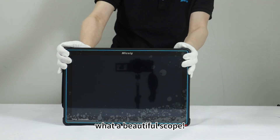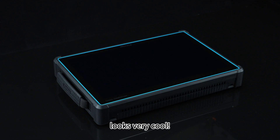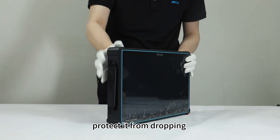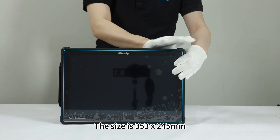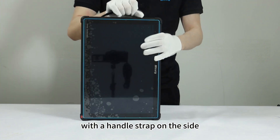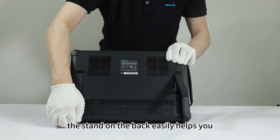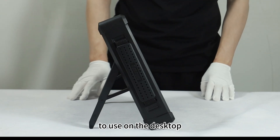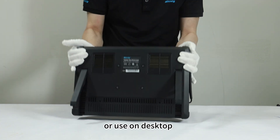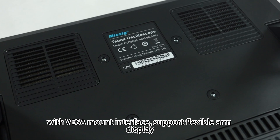Let's take a look. What a beautiful scope — blue frame with black housing, looks very cool. It has four corner bumpers protected from dropping. The size is 353 by 245 millimeters with the handle strapped on the side, easy to carry in one hand. The stand on the back easily helps you use it on the desktop. Built-in large battery, easy to take on the go or use on the desktop. With VESA mount interface, it supports a flexible arm display.